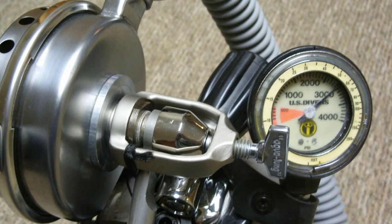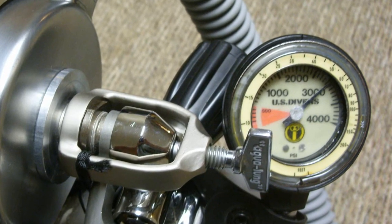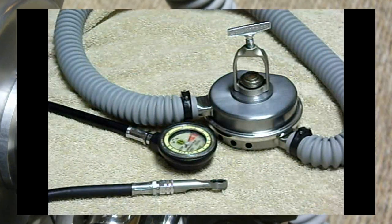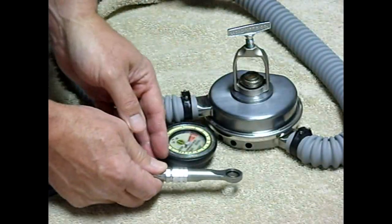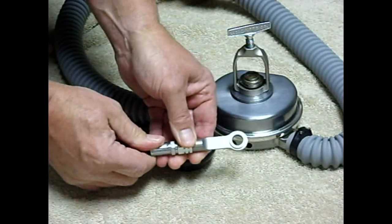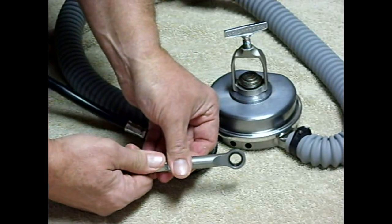I installed a pressure gauge on my DW Mistral double hose regulator, and I thought some other vintage divers might like to see how it's done. First, you need a banjo fitting to give access to the high pressure coming out of the tank. This goes between the regulator and the tank valve.